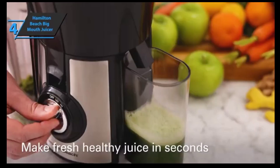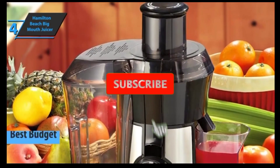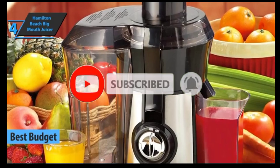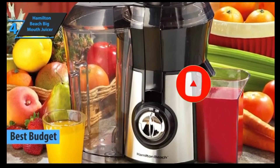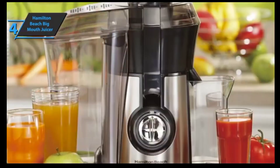If you want to save some money and still get a product of solid quality, look no further than the Hamilton Beach Big Mouth Juicer, also known as the best budget juicer available on the market in 2023. This is a minimalist juicer, suitable for people with a limited budget who weren't planning on crafting anything other than simple fruit or vegetable juice. The price tag is excellent, and it delivers a solid bang for the buck.